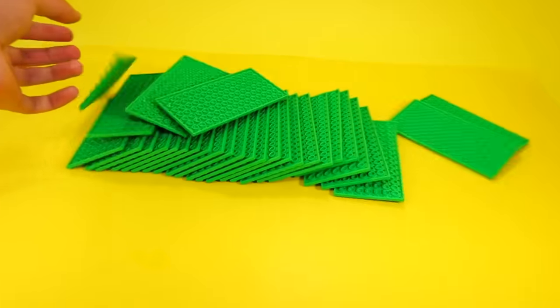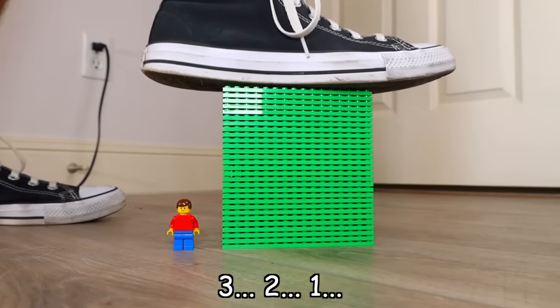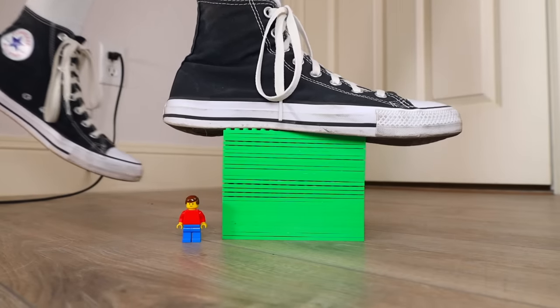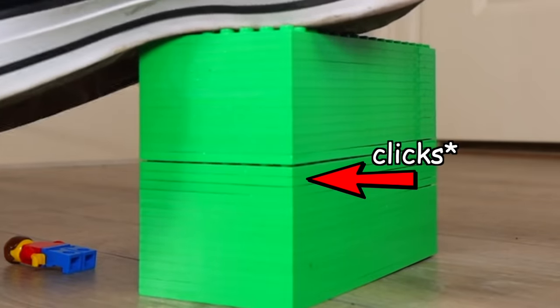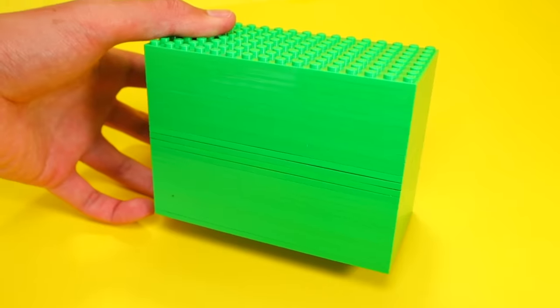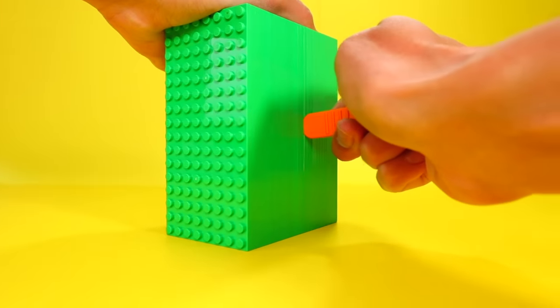That sounded nice. Here's a bunch of 8x16 plates, and on the count of three, I'm going to step on them. This thing is like solid plastic — it's so dense. That sounded amazing, but think of all the hard work I'm going to have to do now taking these apart.